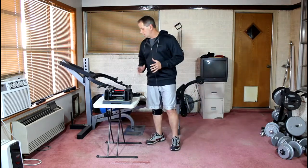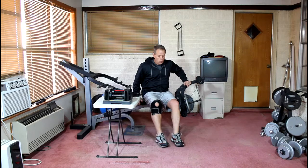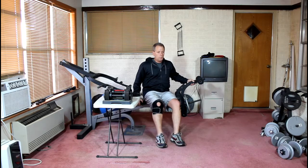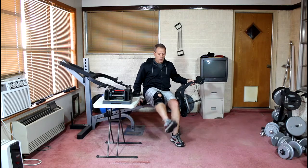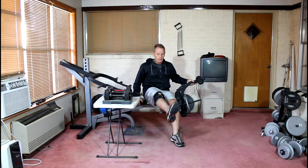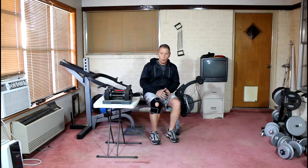Another exercise that's very important is leg extensions. Leg extensions can be done on a bench with weight or no weight. You can start out just by putting your foot flat on the floor and simply lifting your lower leg straight out and back down in one smooth, continuous movement. If you're just now beginning to work through some knee mobility issues or pain, start out with no weight and just do two or three sets of eight or ten reps until you get a little bit of mobility in your knee.